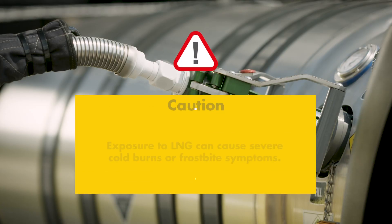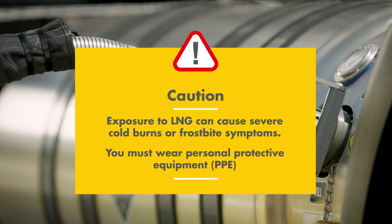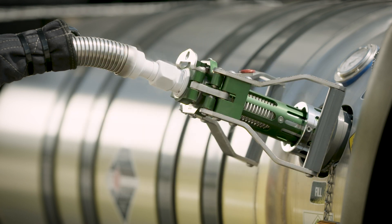Exposure to LNG can cause severe cold burns or symptoms of frostbite. It's therefore essential to wear personal protective equipment while refueling to protect yourself from coming into contact with LNG or cold surfaces.